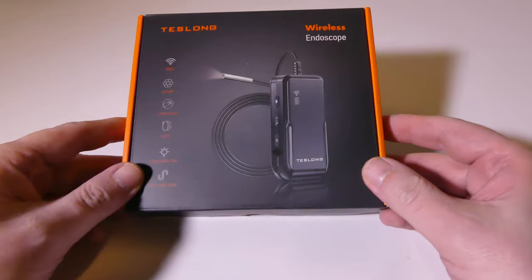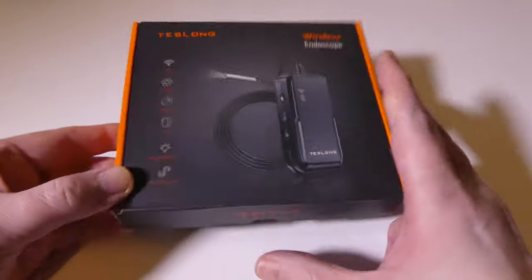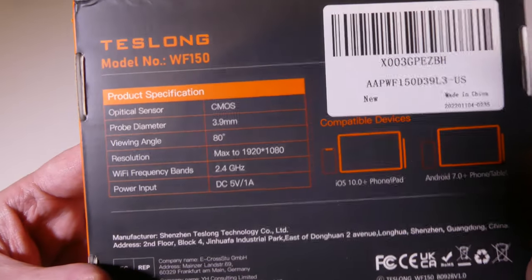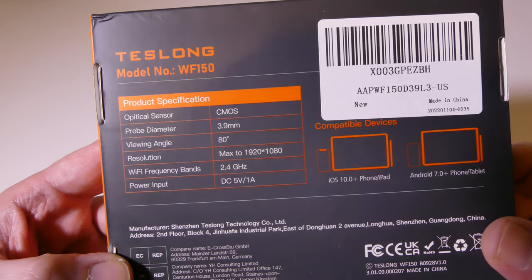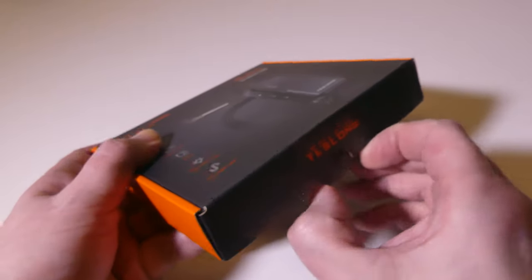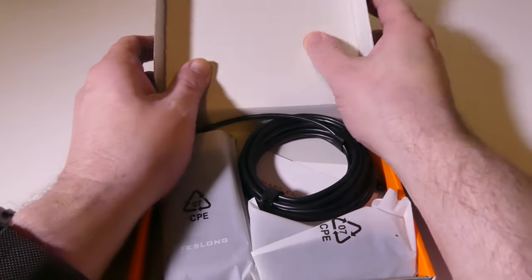Let's take a look around the box here for the TestLong WF-150. You can see some of the specifications on the back. The probe diameter is a lot slimmer than a lot of them — this one comes in at 3.9 millimeters. It is 1080p resolution, and those are just some of the basics we'll get into as we go through here.